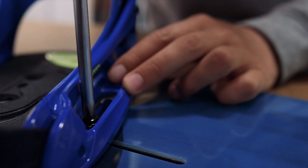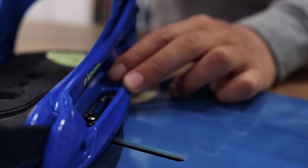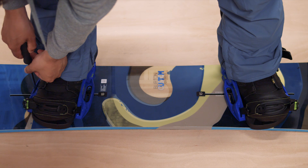When you've found your stance, screw both sides down tightly to secure the binding. One great thing about the EST system is that you can make quick adjustments on the fly and set your width while you're actually standing on the board.